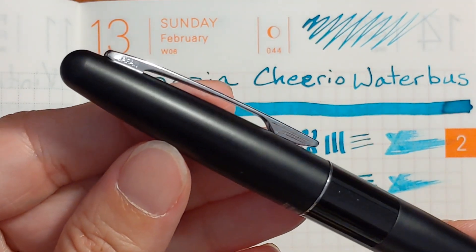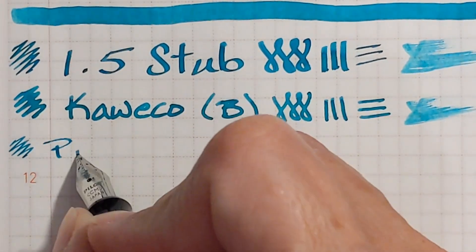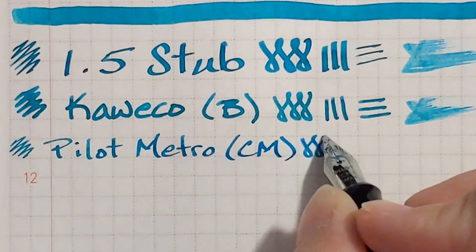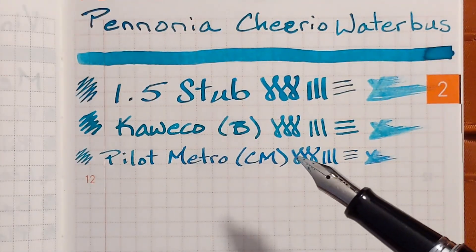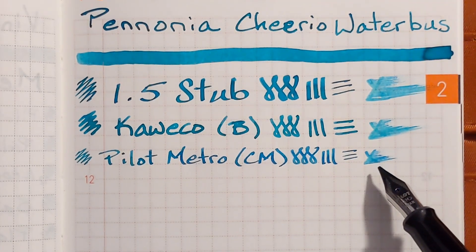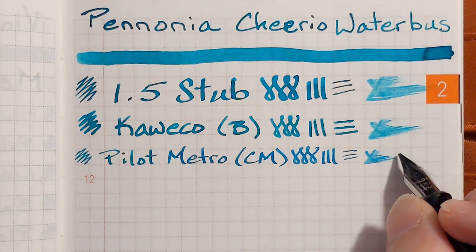Next I've got my Pilot Metropolitan with a stainless steel calligraphy medium nib. On this nice smooth Tomoe River paper this was very pleasant. On some other writing samples it felt a little dry — you can see this nib is a little drier than the two wider nibs and it felt like it — but on this paper it was very nice, in fact very smooth.